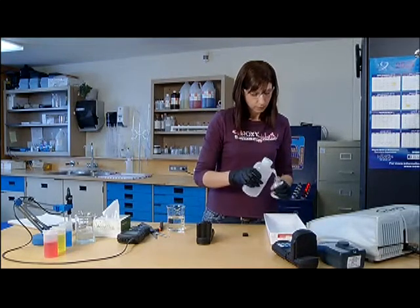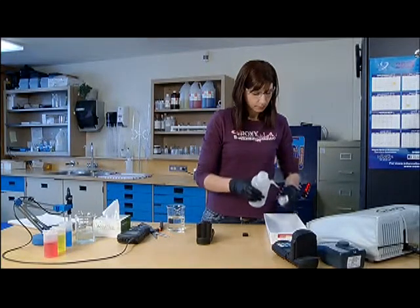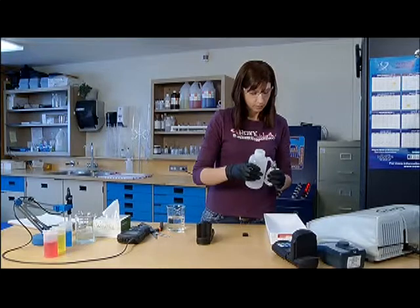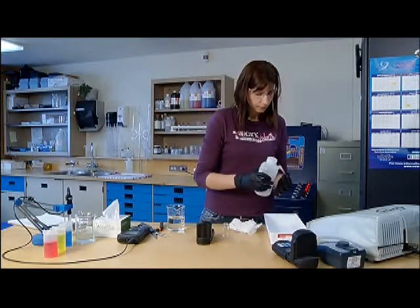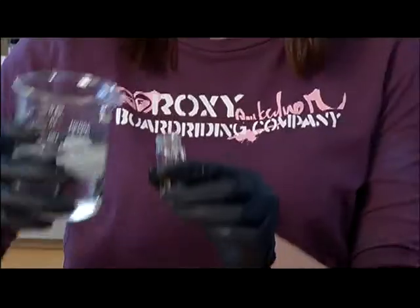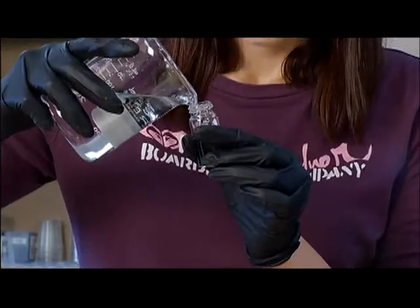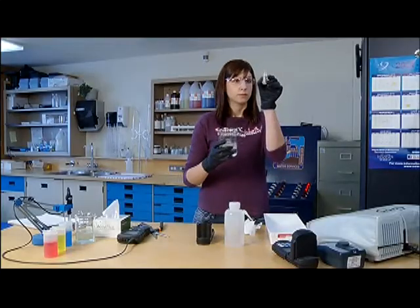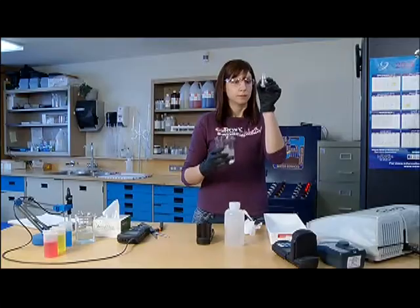Ensure the colorimeter sample vial is clean and free of contamination from previous samples by rinsing 3 times with lab-use approved ultra-high-pure water. Ensure the vial cap is also rinsed. Fill the sample to the designated sample line on the vial.